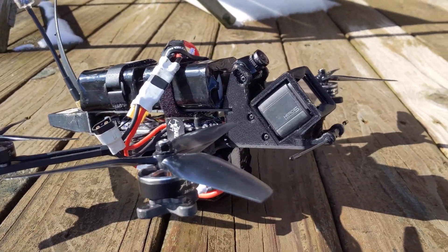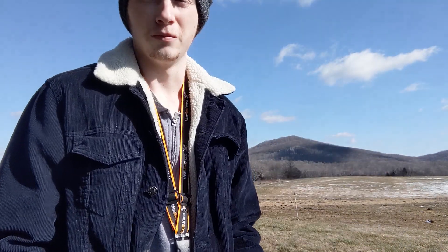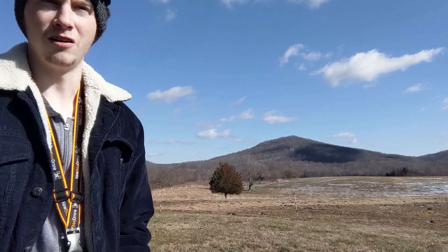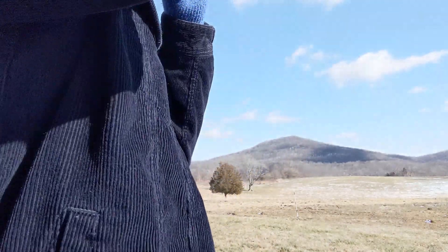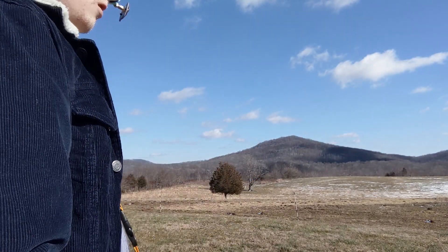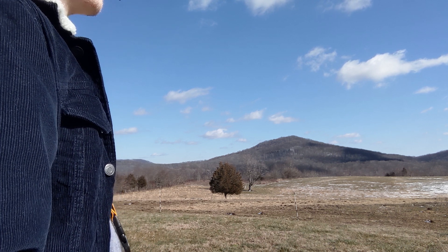Change of plans — I am going to use the DVR footage so you guys can see concrete proof of distance, speed, and flight time. I've got it plugged up and ready to take off. It's arming, so I'm going to start the DVR recording and do my best post-processing to get it synced up. Okay, the blinking light — seems to be recording.